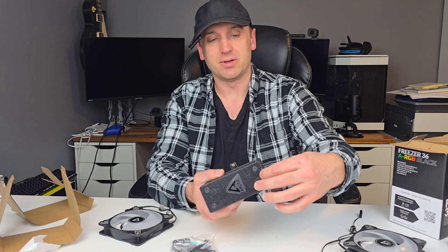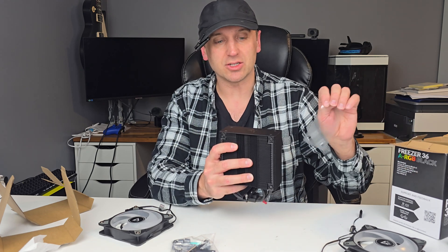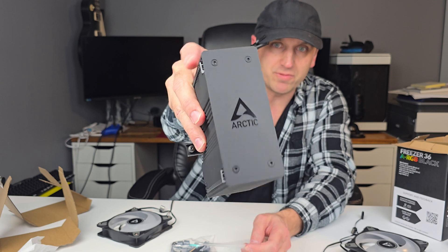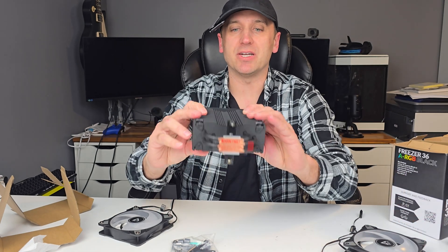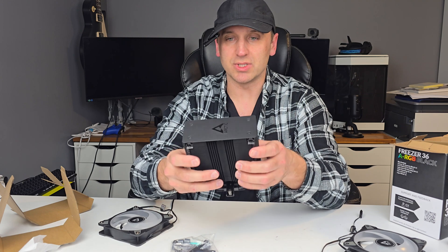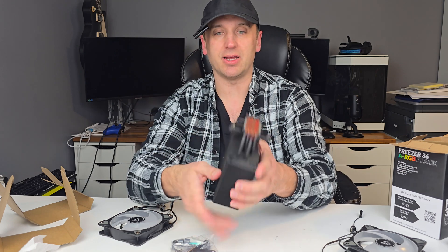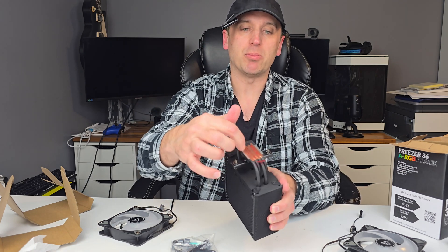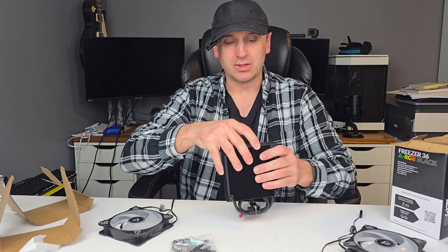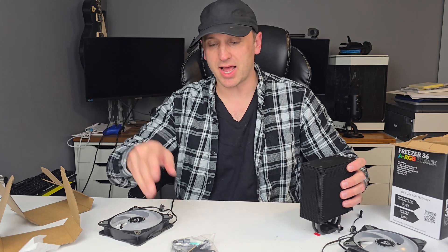It looks really nice from an aesthetic point of view. I like the matte black finish of the tower — it'll look really good in an all-black build. And don't forget to take off the plastic tab protecting the copper base plate. So let's go ahead and install it on my 7900X.